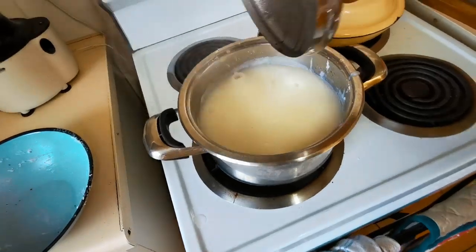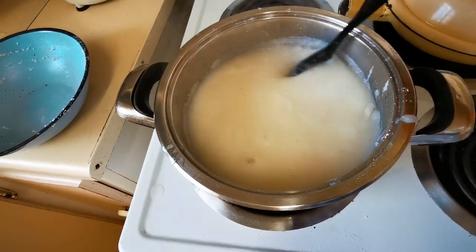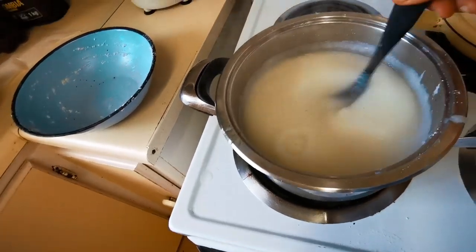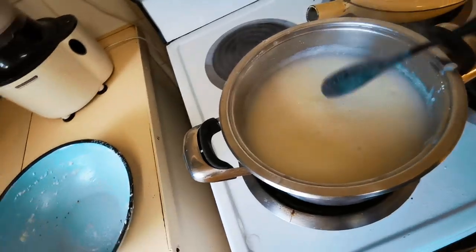We've got it boiling on the stove, and what you're looking for is thick big bubbles on the top — that's an indicator your porridge is cooked. I want to check the consistency. Give it a good stir and you can feel it's a little bit heavier in there still, so I'm going to add a little bit more water.